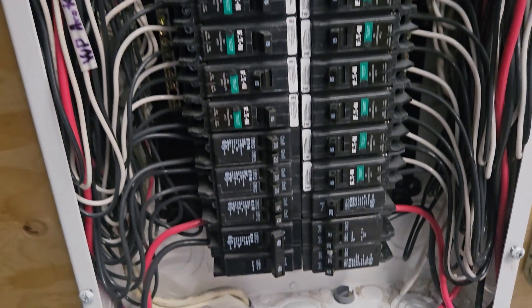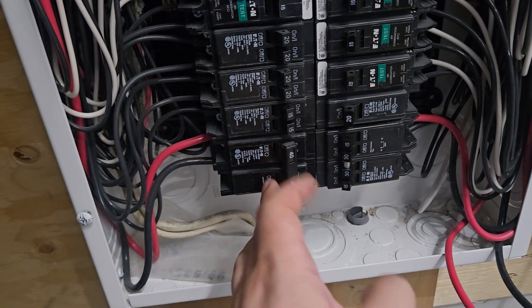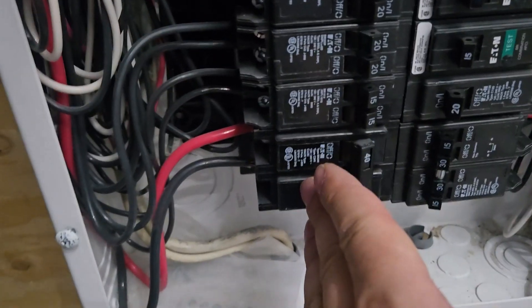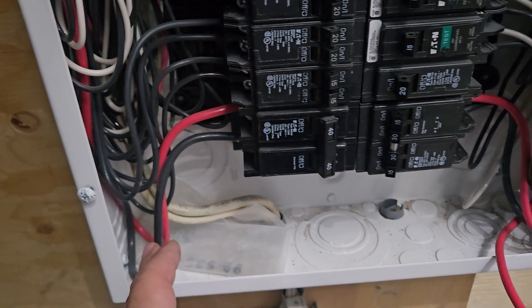Next, you'll see a 40-amp two-pole breaker, which typically feeds an oven. So you have a 40-amp two-pole — again, two hot wires, red and black.